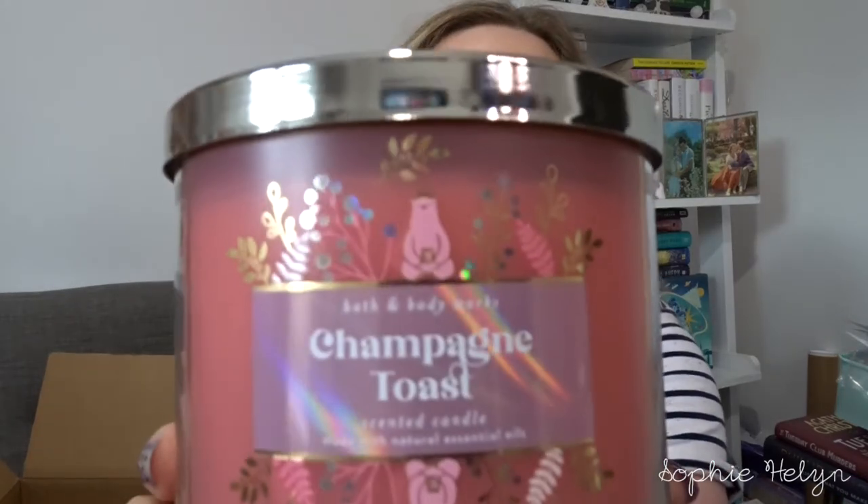Next we have Champagne Toast, which has come out in a few different packagings this year. This is one of the top-tier candles as far as popularity and gifting goes. The notes are bubbly champagne, sparkling berries and juicy tangerine. The packaging is super cute — it's got a little polar bear on it and light pink wax. It's just a really nice fruity, crisp, fresh, juicy scent, like an alcoholic beverage. This is my favourite one to gift, especially for the ladies in your life. I really like this scent.